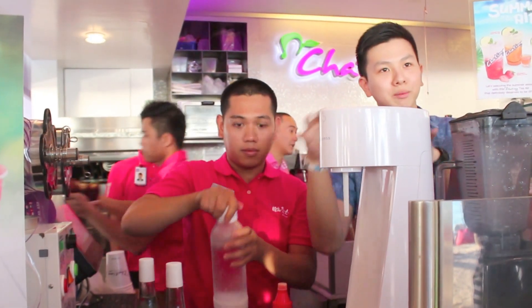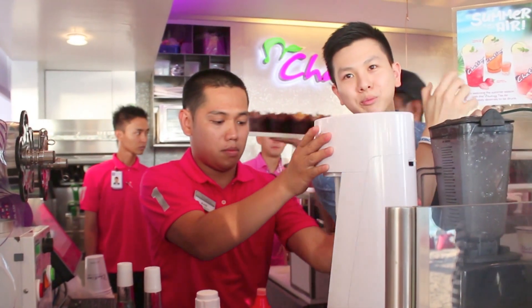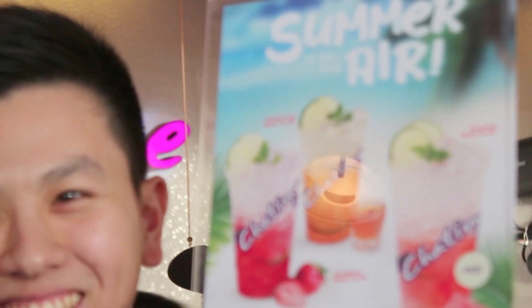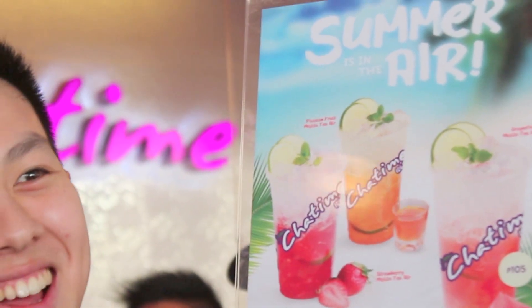So we're gonna use this now — we're gonna mix it with our tea. We have three flavors. We made it beach-themed, so it's all mojito drinks. We have our passion fruit mojito tea, grapefruit mojito, and strawberry mojito.